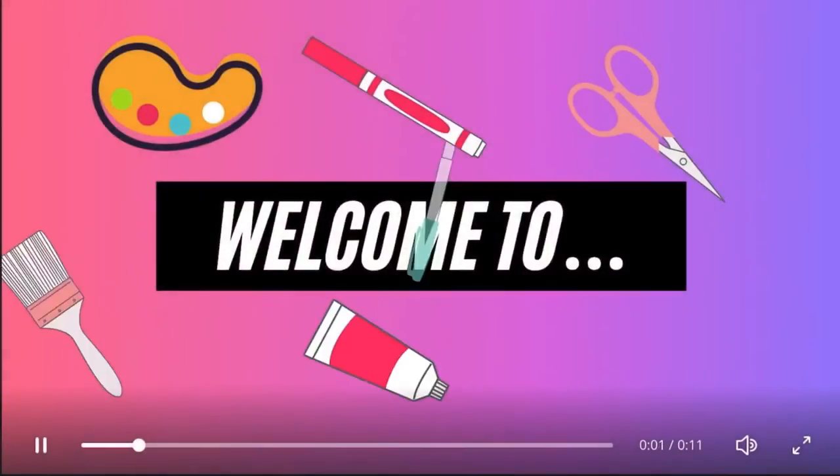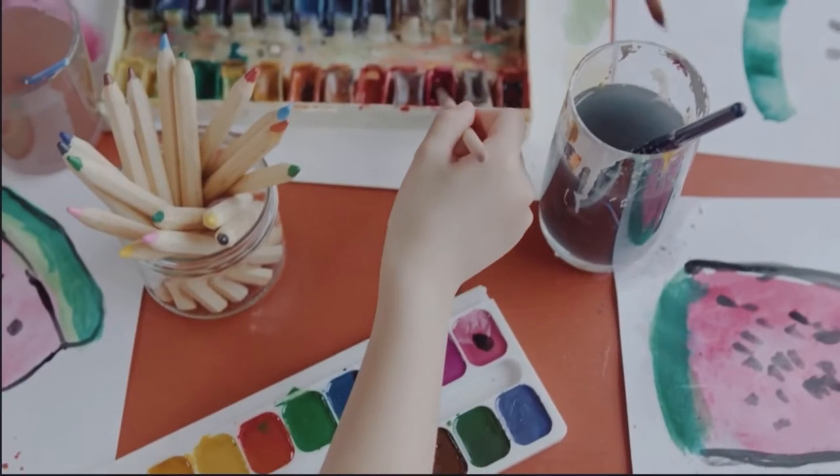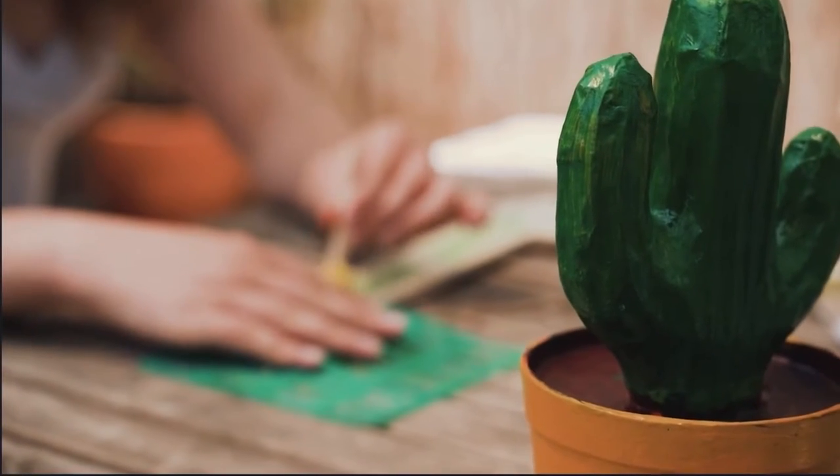Hey guys, I'm Isabelle. Hey guys, I'm Sophia, and we are Anything Is Possible. Welcome back to our channel! Welcome back to this week's video. As you can see, this week's video is looking a little bit different — today our dogs are going to become artists, and we are going to see how well their painting skills are.